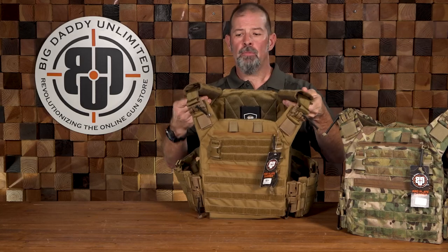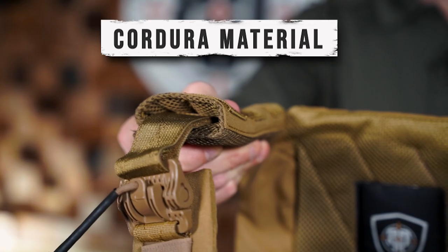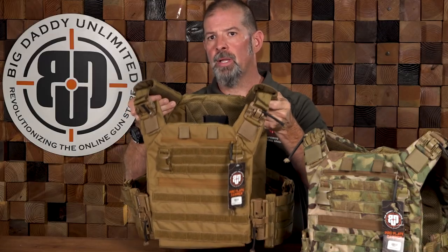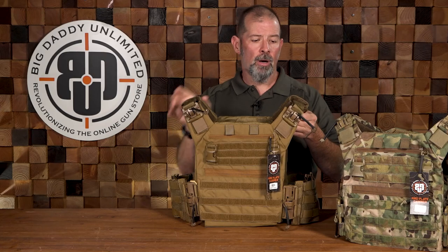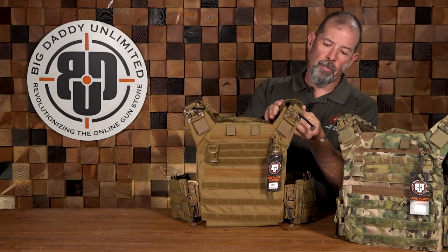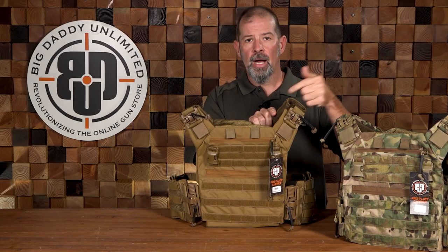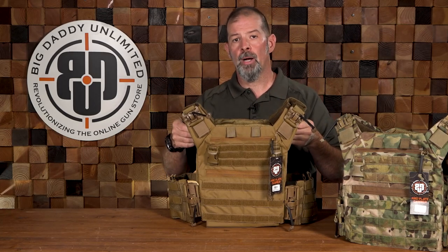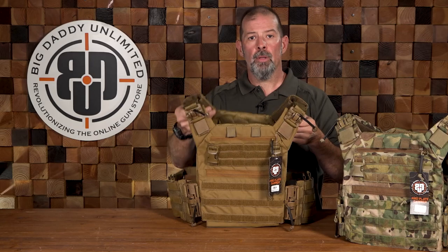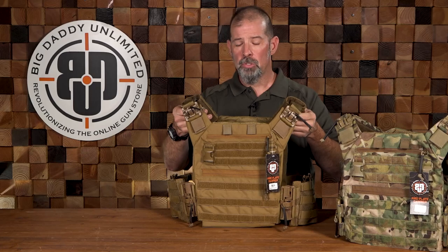Starting at the top, you've got good padding in your shoulder straps, and this is important because once we get our plates in here, our shoulders are going to be taking a lot of that force and weight. You want some good padding here to disperse that force and spread it out a little bit — you'll get more comfort over the long haul. These are also Velcro on the bottom so you can unwrap the entire thing and feed comm lines, hydration lines, or whatever you need to. A single-point sling can be run through this padded collar to keep it in place.